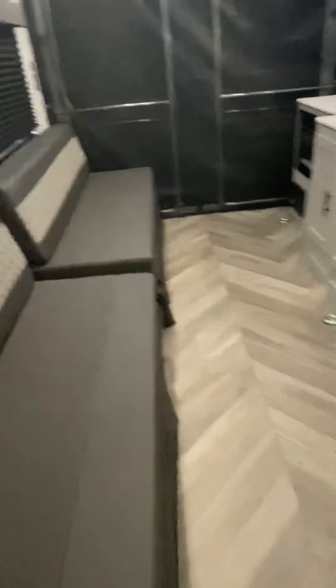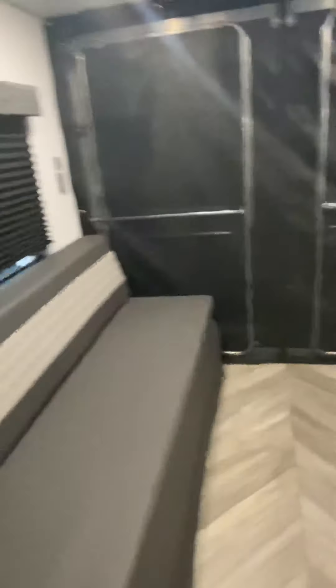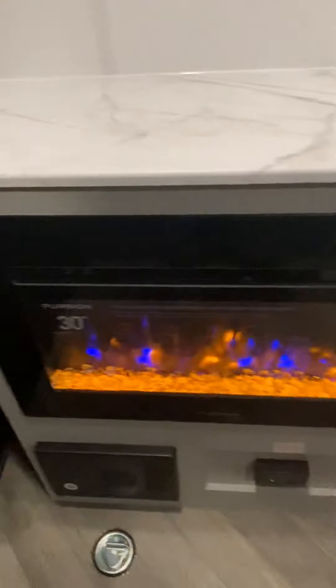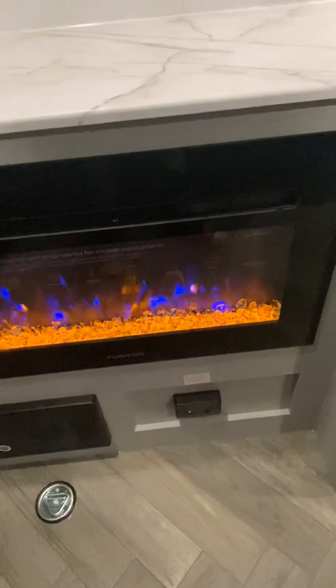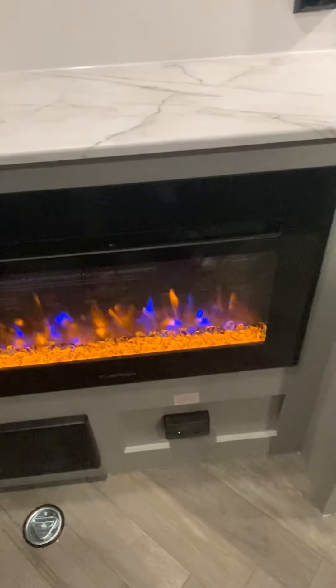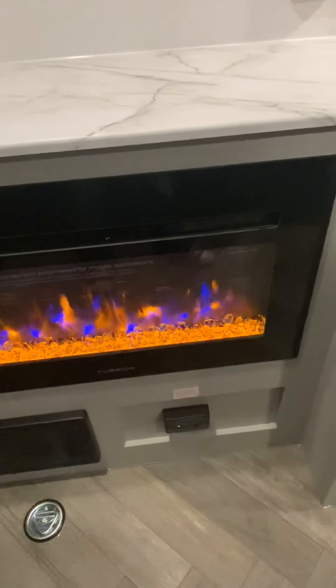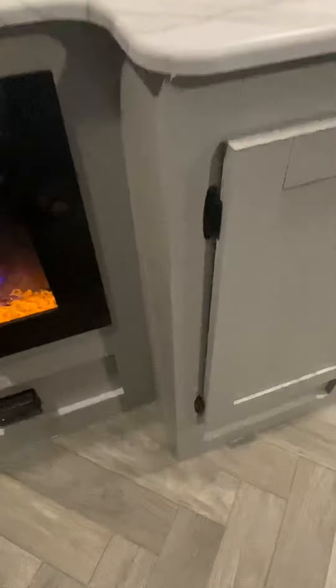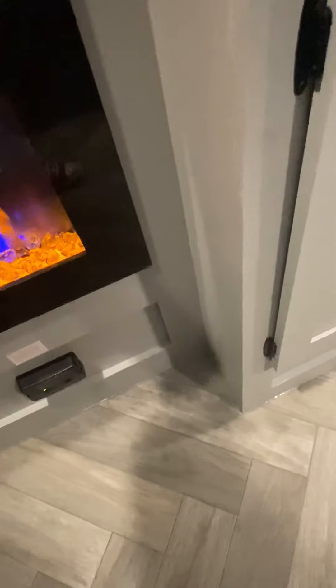Nice big bathroom. I love the space in this toy hauler — it's totally excellent. Got a nice fireplace here; this will heat up the whole unit. It does have a furnace, but if you were plugged into power you could totally use that.